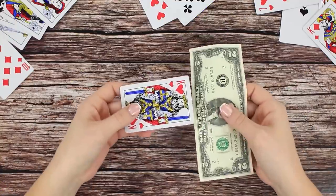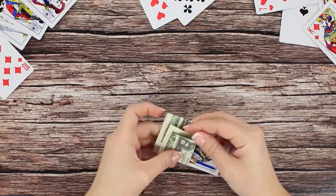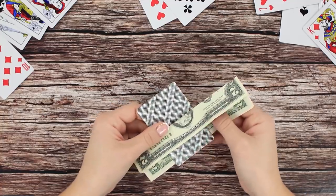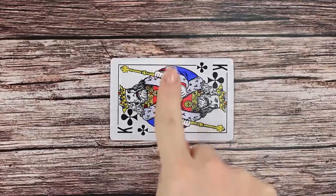Some playing cards and some money — that's what we're going to need for our next trick. Wrap a dollar bill around a card, folding its edges on both sides. Turn the card face down and unfold the edges of the bill. The card ends up inside the bill. It looks like it's about to tear apart, but the bill stays intact.